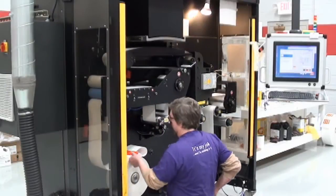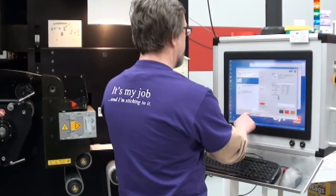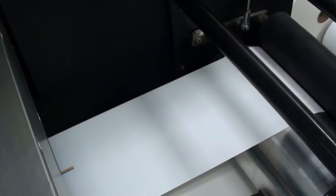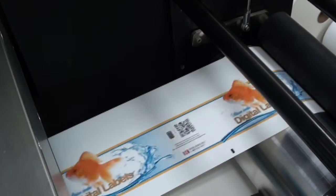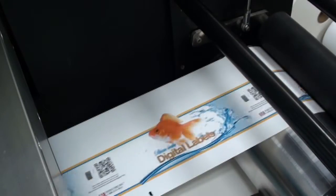Set up time for a four color process label on the digital press is about 15 minutes compared to about three hours on a flexo press. You might waste 2,000 feet of material setting up a flexo press, where on a digital press it only takes about three feet of material.